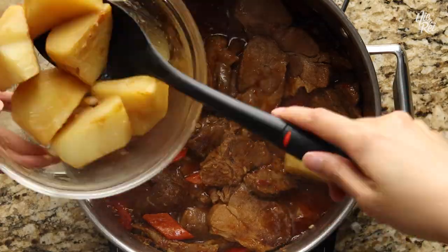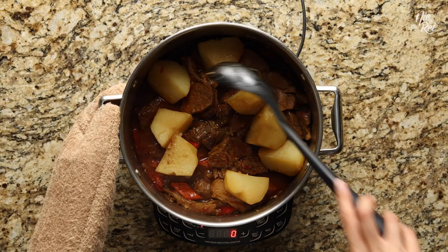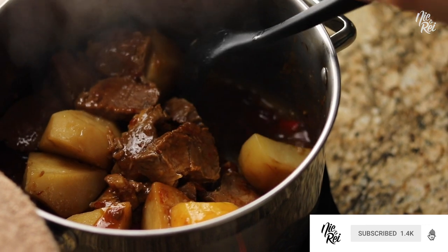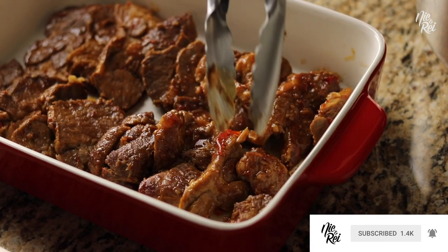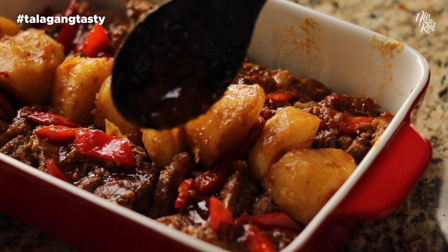Finally, just add your potatoes back in and give everything one good final stir. And you're done! Now just serve your pork asado with some white rice. It's talagang tasty!